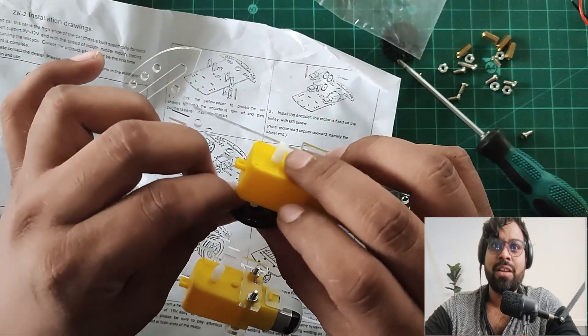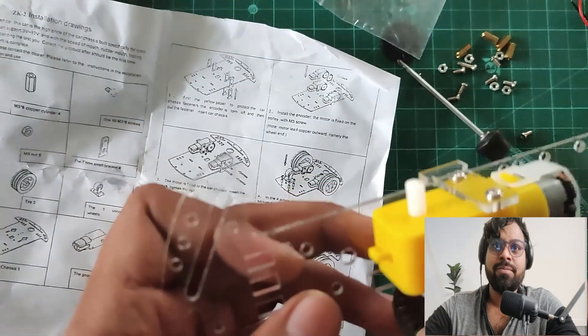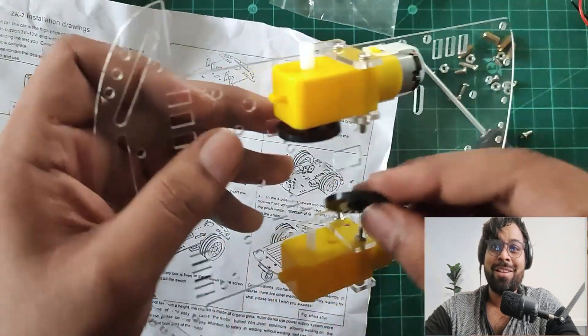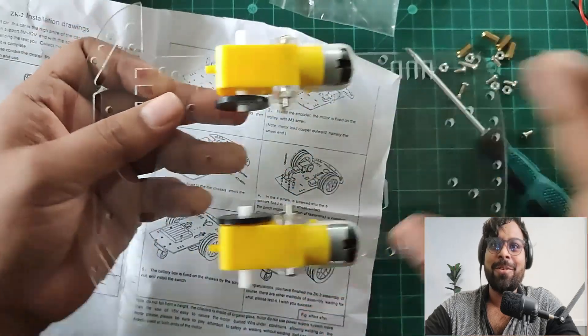Assembly guidance is given in the package. Let's connect this gear. I'm trying to fit it — it's not easy to find the hole — but I've fixed that.